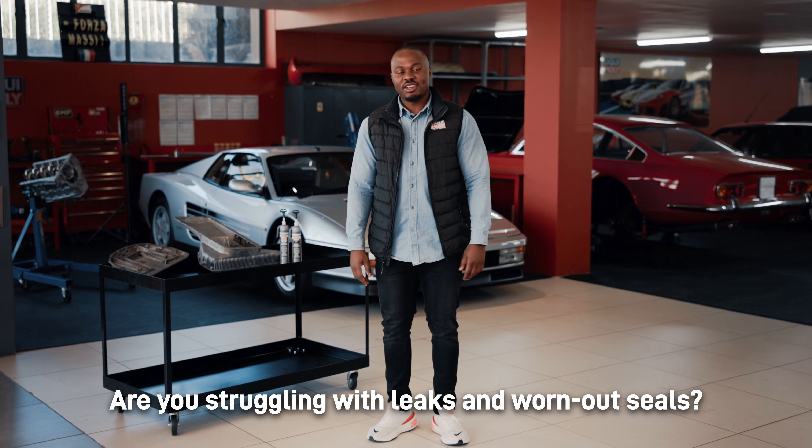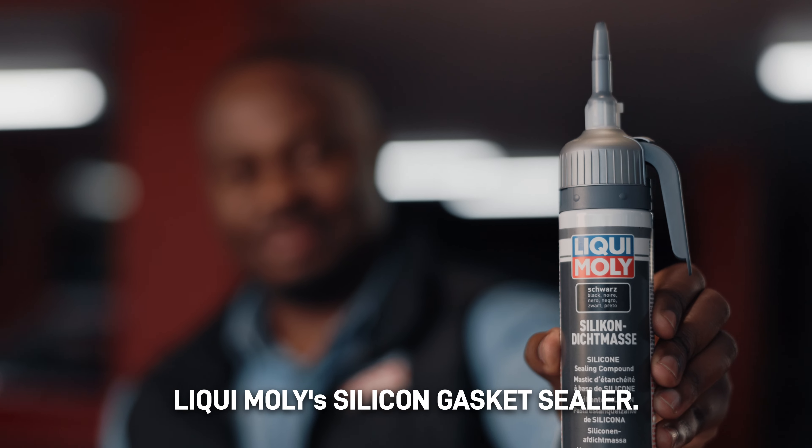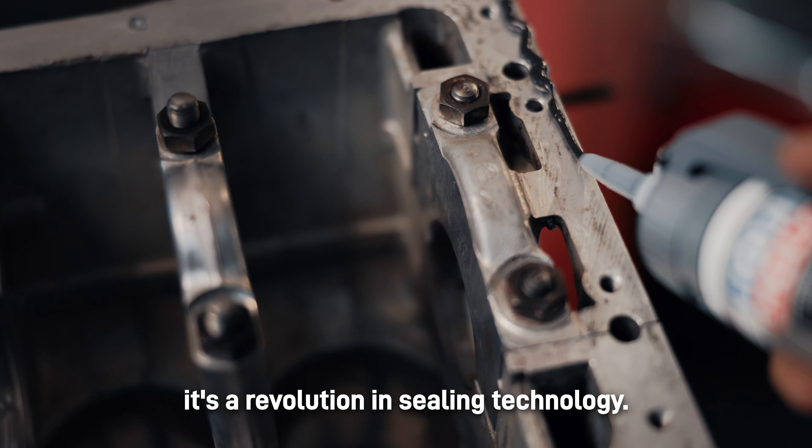Are you struggling with leaks and worn out seals? Allow me to introduce Liqui Moly's silicone gasket sealer. This is not just a sealing solution — it's a revolution in sealing technology.